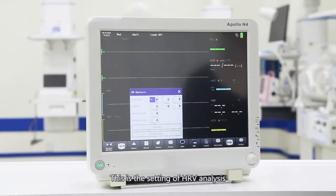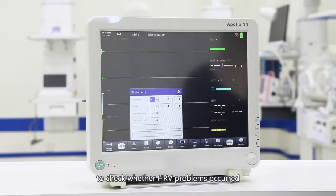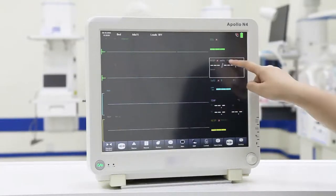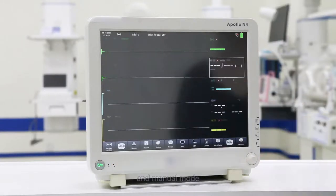This is the setting of HRV analysis to check whether HRV problems have occurred. Below is the blood pressure value. Click to enter the blood pressure setting interface. You can set the measurement mode. There are three modes: automatic mode, continuous measurement, and manual mode.